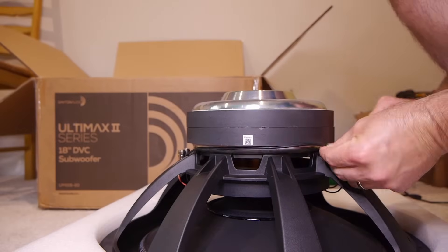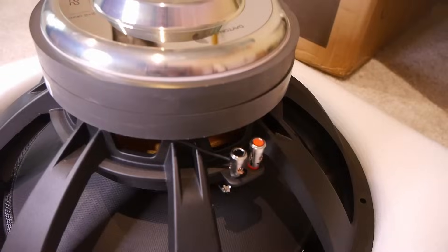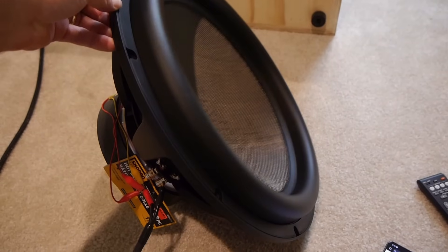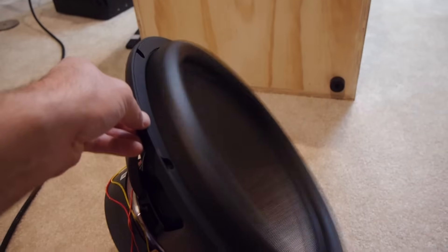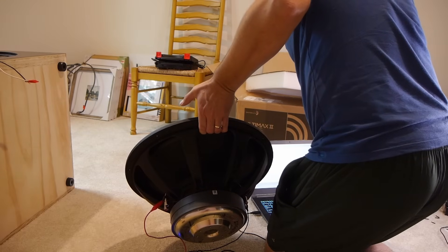I'll start with the electrical measurements. It's a dual two-ohm voice coil driver, and I want it configured for four ohm, so I just run a jumper from the positive to negative on one side. Then I do some break-in, although admittedly I didn't break it in a ton, so this driver is probably not fully broken in yet — keep that in mind.